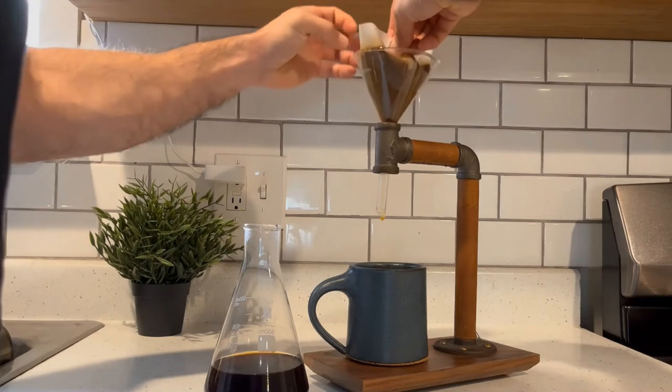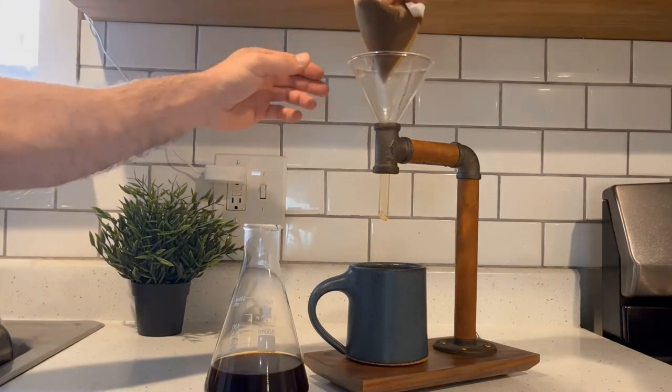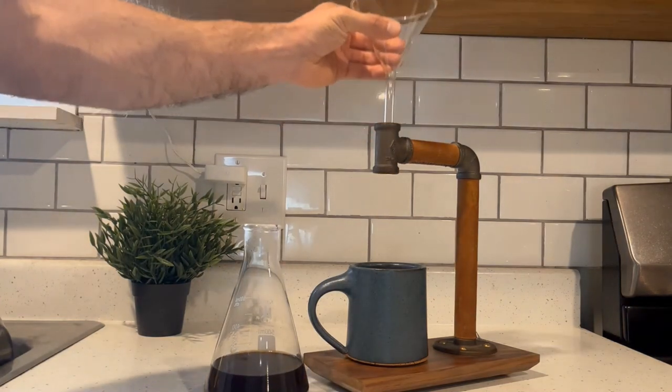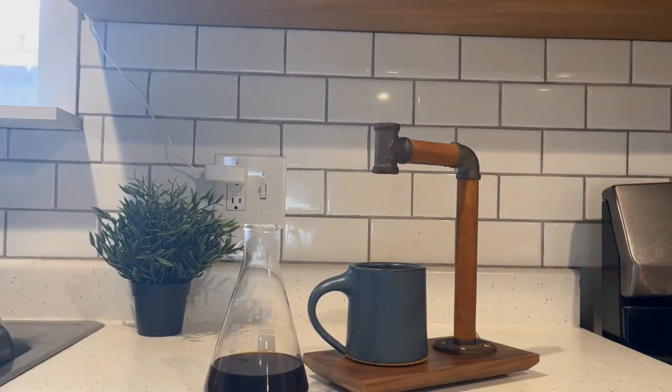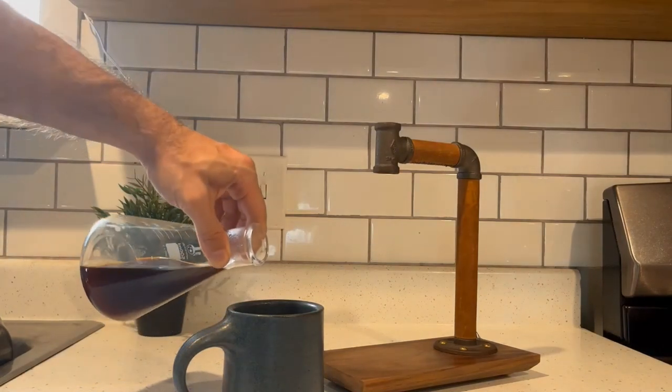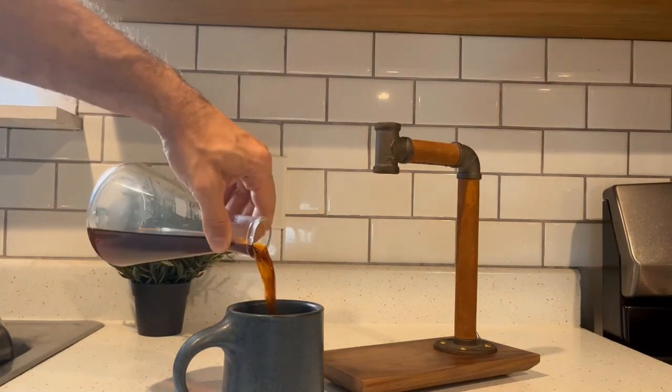So once we get rid of the grinds and the dripping glass here, you can see how dark the coffee actually is. I made mine a little stronger today than normal. Typically coffee doesn't look that dark, as this is a medium roast.